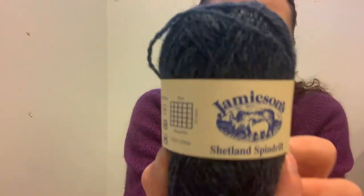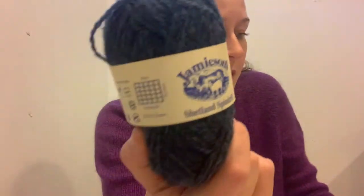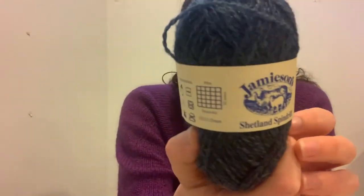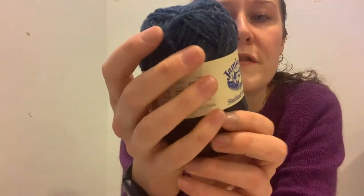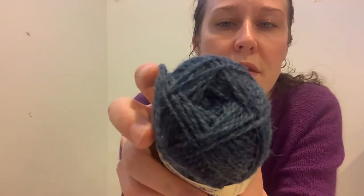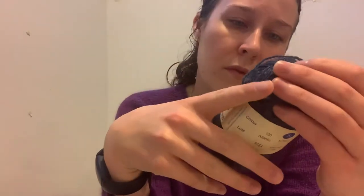It's wool and spun, made in the UK. And this is Jameson's Shetland Spindrift — very similar yarn, also 25 grams, approximate length 105 meters. So it's a little bit less yardage, just by 10 meters though, so not significant. This is color 150 Atlantic, a dark blue, kind of heathered but not with colors other than blue and gray. There's some gauge information and information about distributors on the label.